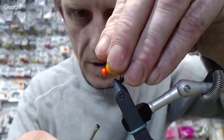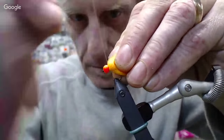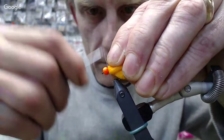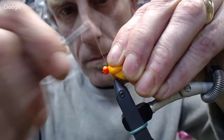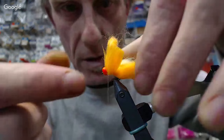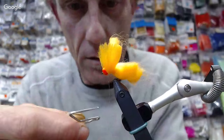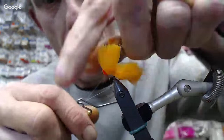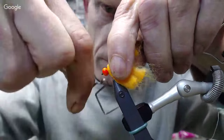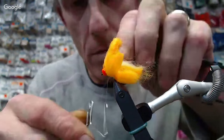Once you have it nicely wrapped, you just bring your thread forward. I do quite a few wraps — I want to build it up, make sure that everything has a little bit of staying power, since it's bouncing off the bottom all the time. Do a couple of quick finish wraps.